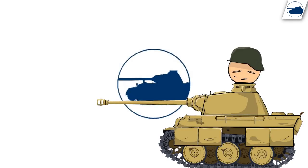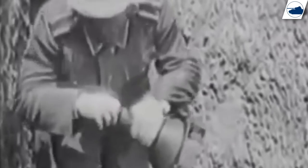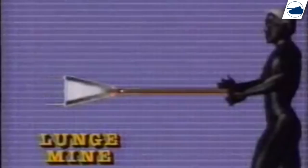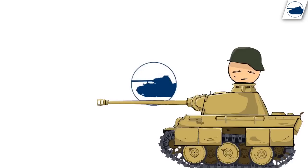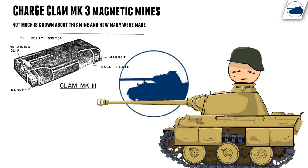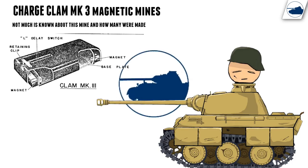So who did use magnetic mines? The Germans used the Hafthohlladung mine and the Japanese used the turtle mine. The Japanese, being desperate and lacking good anti-tank weapons, went even further with the suicide lunge mine — placed on a stick, the Japanese soldier would throw himself at the tank and press the stick against its side. The Allies did not use magnetic mines except for the British, who had the clam mine and supplied some to the Soviets, though it's not known if the Soviets actually used them.